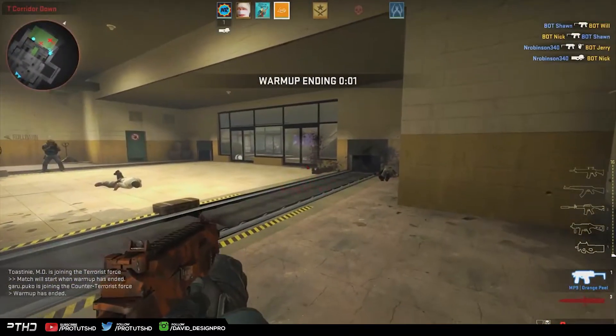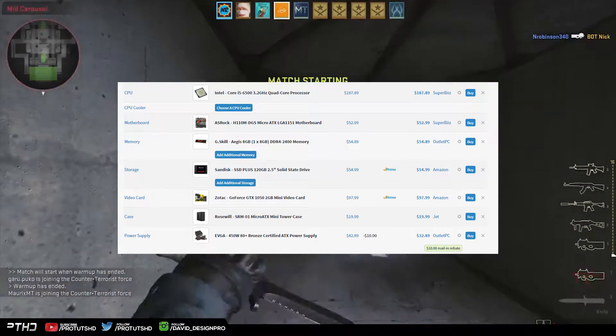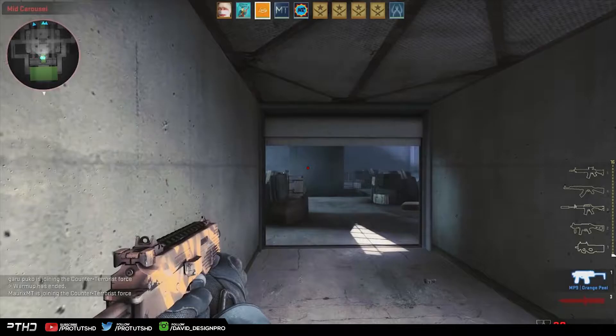Feel free to use these parts in your own PC build. Anyways, this build goes for around 500 bucks and I'll leave a PC parts list link in the description, so without further delay here are the parts.